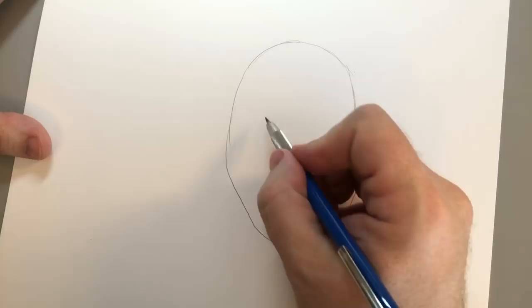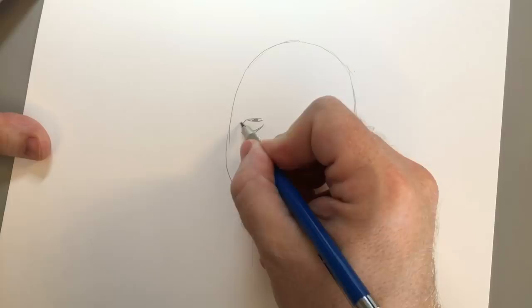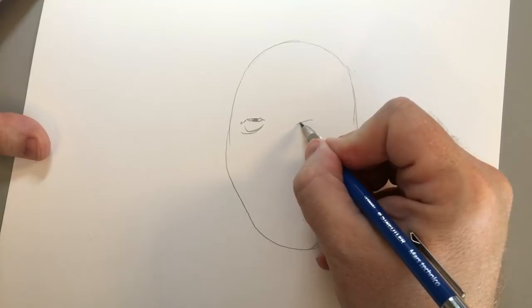Right in here, you're going to want to draw one eye that's kind of squinty, and a heavy bag underneath it. And then on the other side, you're going to want to draw one eye that's kind of more bulgy, like this.